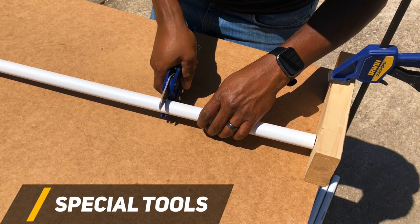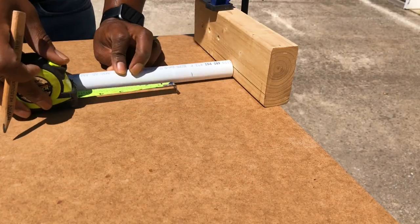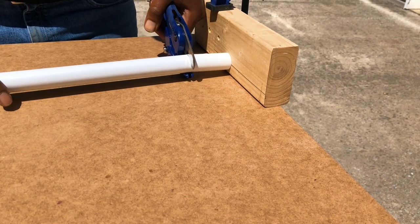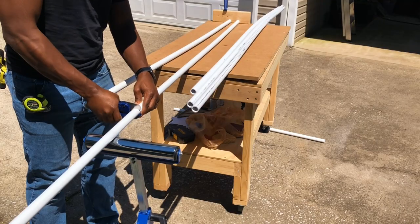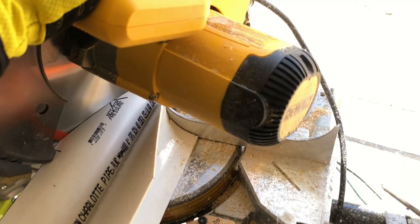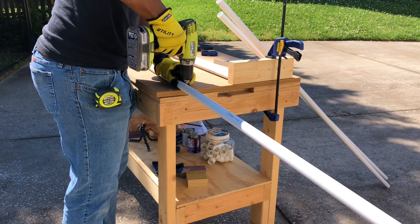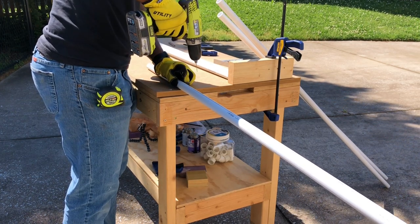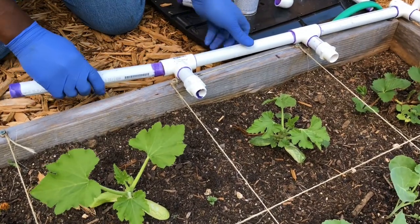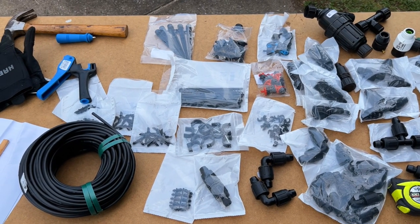When it comes to special tools needed for PVC, at minimum you will need PVC cutters — which I would recommend because they create a cleaner cut — however you can also use a manual or power saw if that's what you already have on hand. You will also need access to a power drill and a few small 1/16 inch drill bits. Lastly, to create the manifold section of the PVC drip system you will need to use PVC primer and solvent cement.